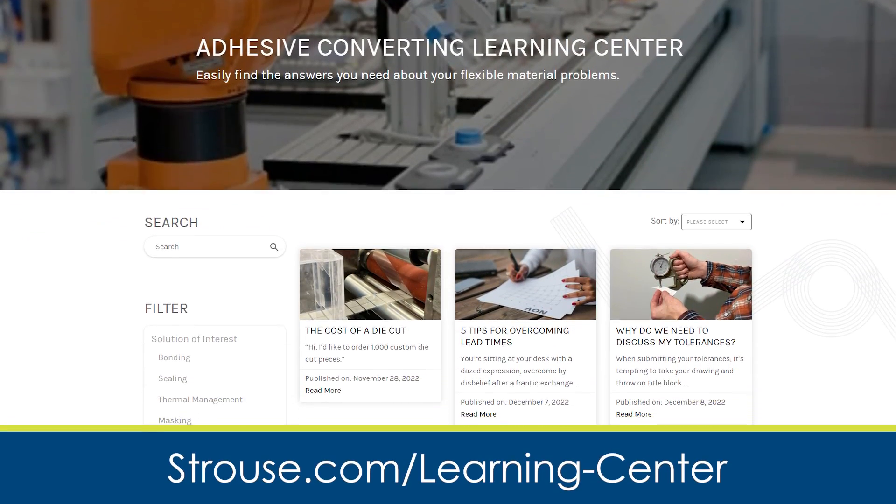If you have any more questions about Pour-on Foam or sourcing material, feel free to visit our Learning Center or reach out to us directly.